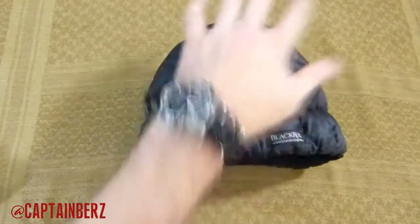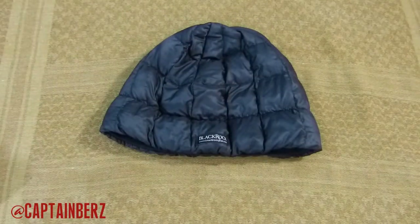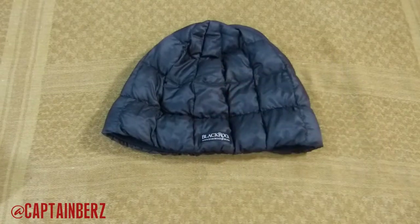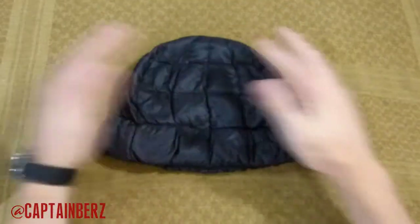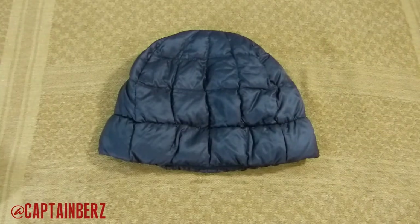I usually wear this when I'm outside. I haven't had it in the winter yet, but I have no doubt it's going to work. I've had it from late winter through early spring until now. I really notice it in the mornings and at night — I'll wear this to keep my head warm while I'm sleeping, and then in the morning until it starts to warm up.